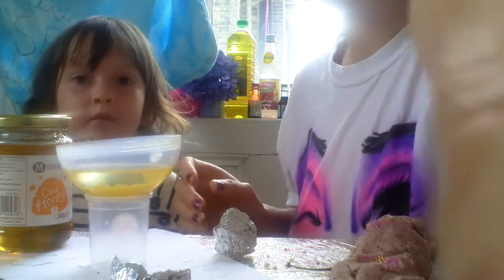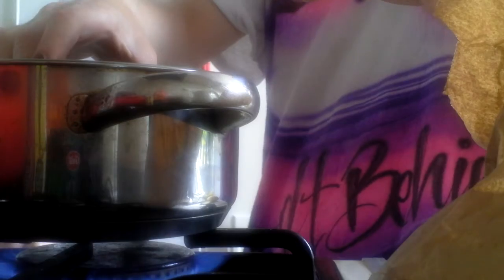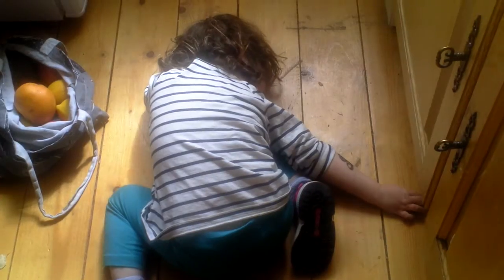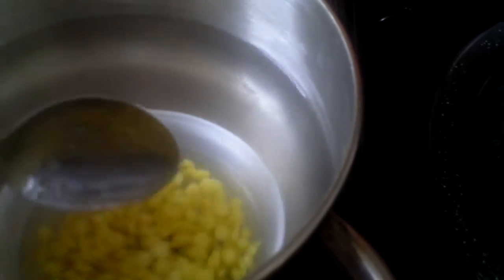Now we're going to go and melt this all over the stove. Heat the beeswax over some boiling water. I'm just going to melt it for a few minutes. It's taking a little while to melt because we're using this weird pot.